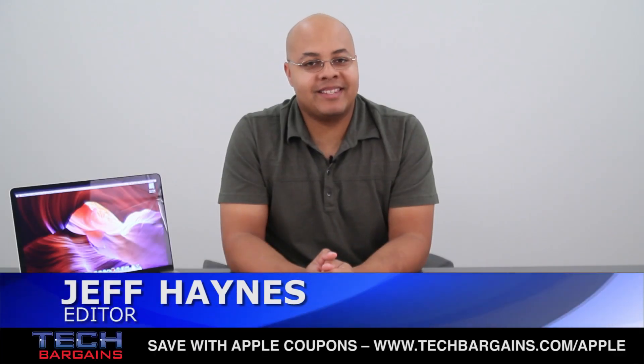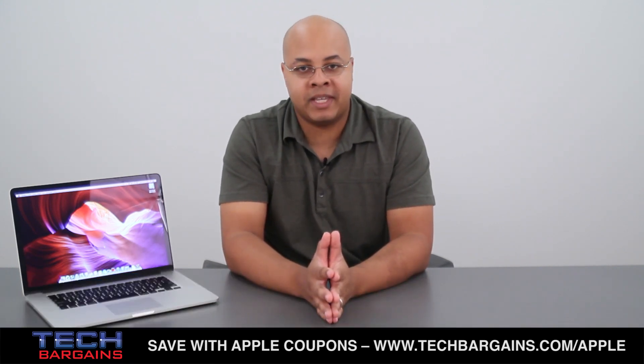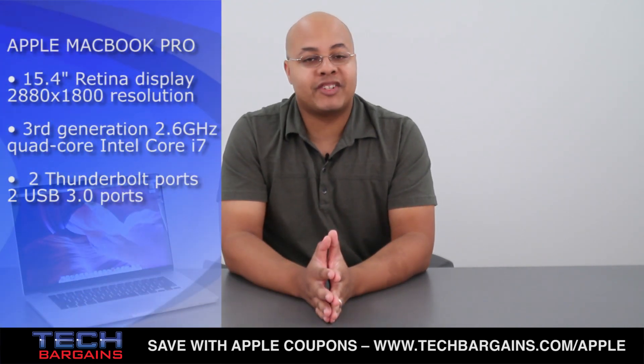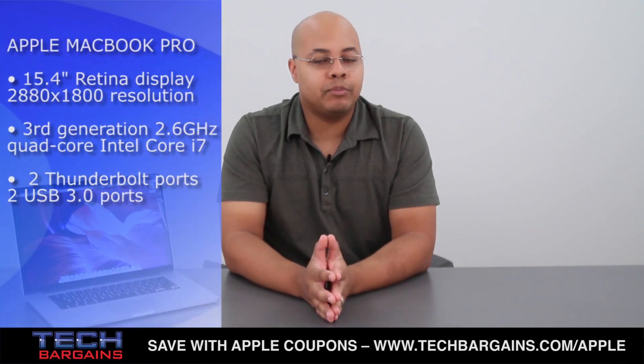I'm Geoff Haines from Tech Bargains, and this is the video review of the Retina Display MacBook Pro. It's taken almost four years, but the incredibly popular MacBook Pro has finally received its first update. It might not appear to be noticeably different from previous versions, but it's shed its optical drive, a pound of weight, and a quarter inch of thickness. Did these subtle adjustments actually improve the laptop?